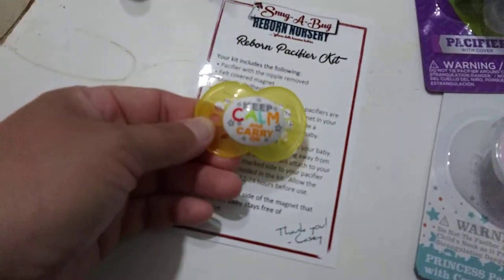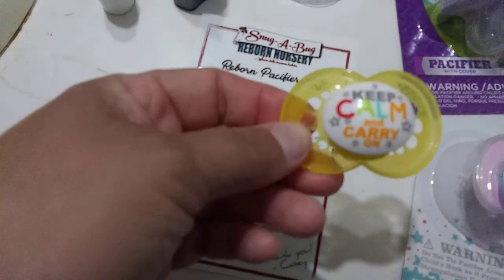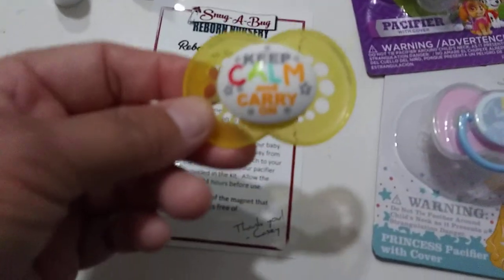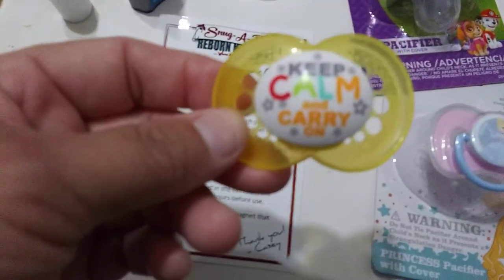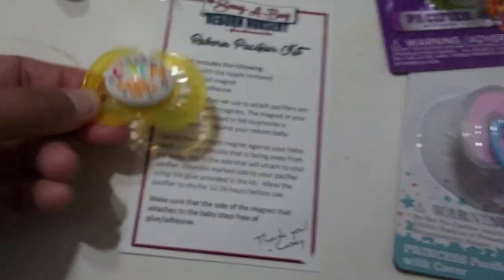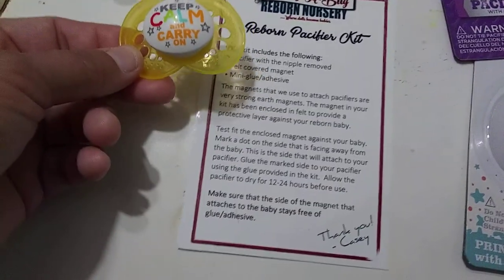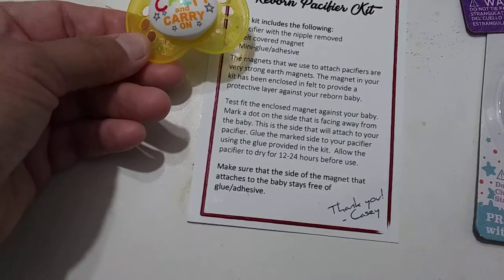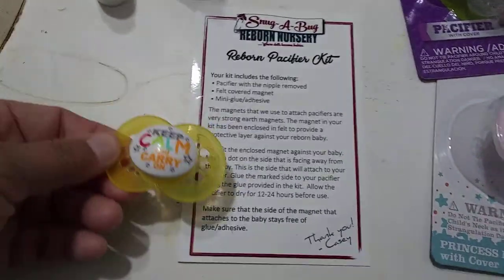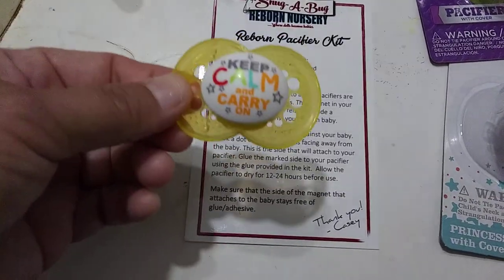I just love this little pacifier — it has 'Keep Calm, Carry On,' which is my absolute favorite saying, especially in these uncertain times. I got this pacifier kit off Etsy from a shop called Snug a Bug Reborn Nursery. She sells reborns as well as magnetic pacifiers and kits.